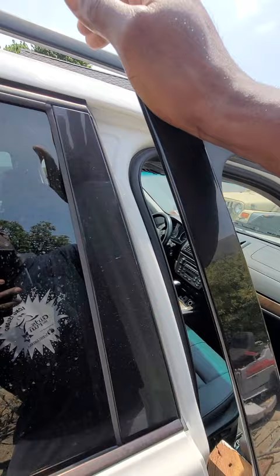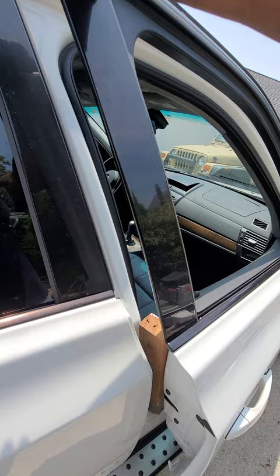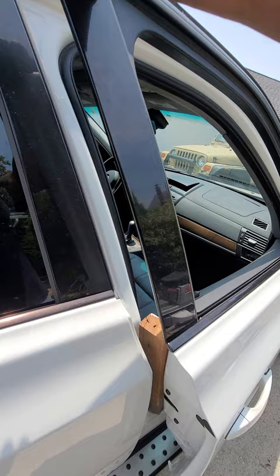Then you're going to brace yourself and push on the top of the door like this, because what happens is the top of this door is bent out. You want to bend it back to get an amount of pressure. And don't worry, you won't break the door as long as you put the window down.